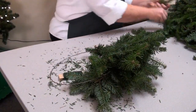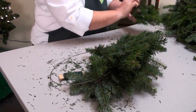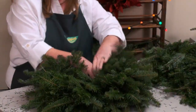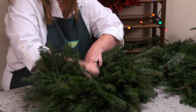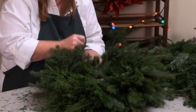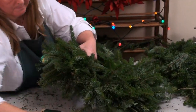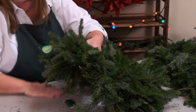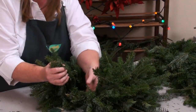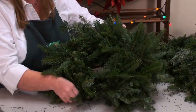Then you continue with the same process all the way around the ring until you get to the end. Now we're getting toward the end of the wreath — you can see it just has a little bit of a hole left in there.